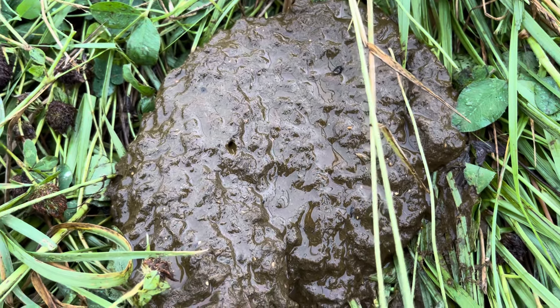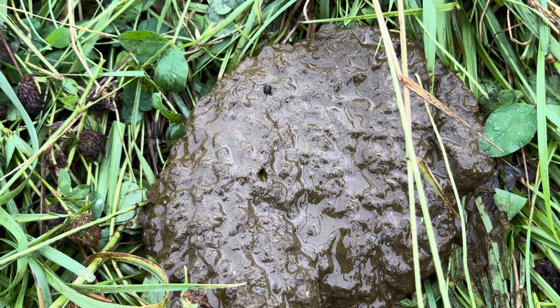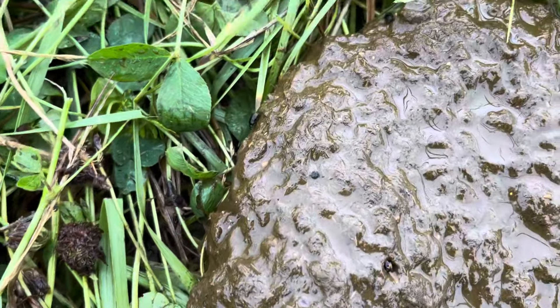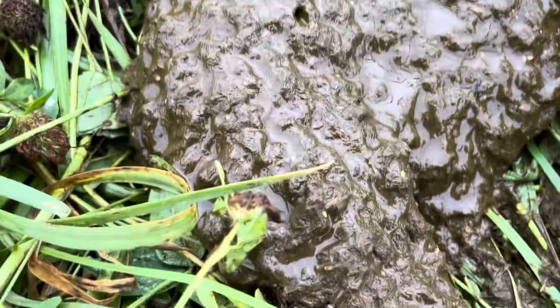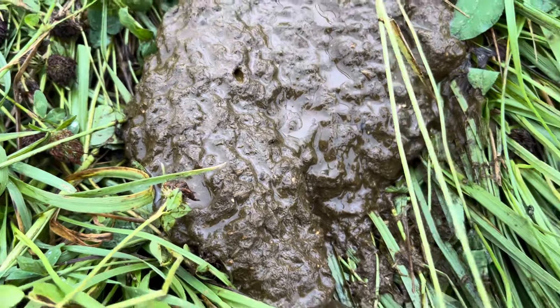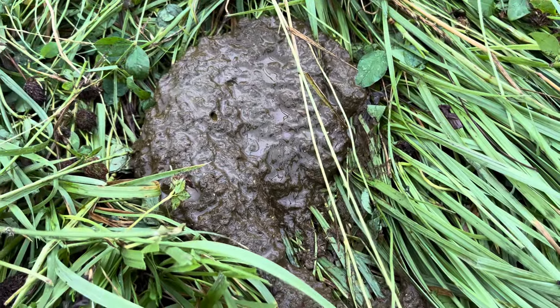That's why they look so runny. But yesterday, without the rain, look at that — there's five of them. Those little guys have wings. They fly from one pile to the next. Pretty cool.